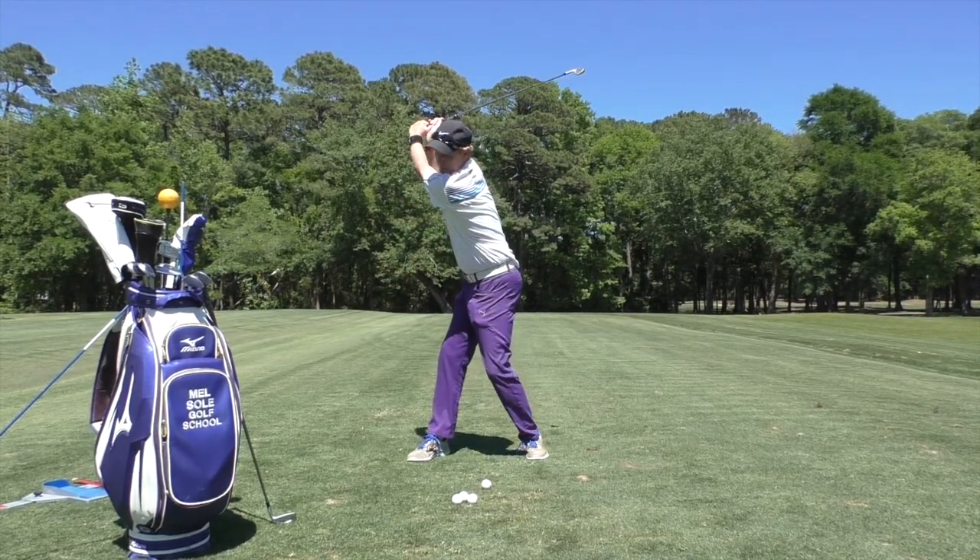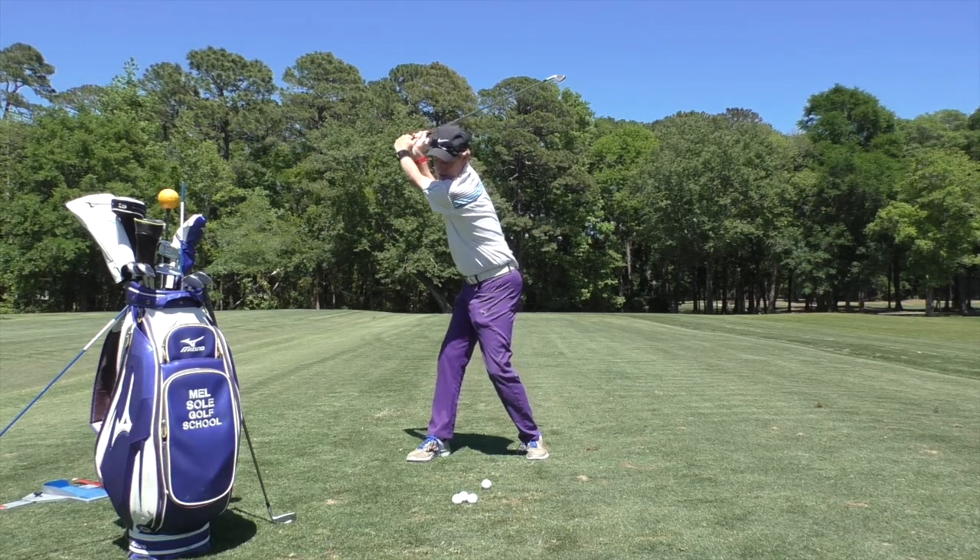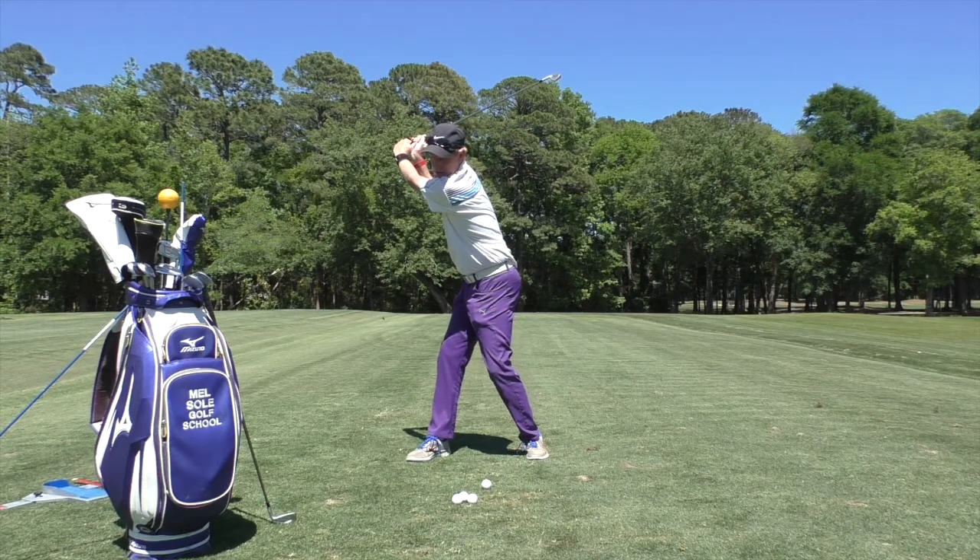You can see David has cocked his wrists at the top — it's about a 90 degree angle between the left arm and the shaft. His back foot has turned so he gets the hips turning more, and you can see he's got more than a 90 degree shoulder turn — about a 100 degree shoulder turn there.